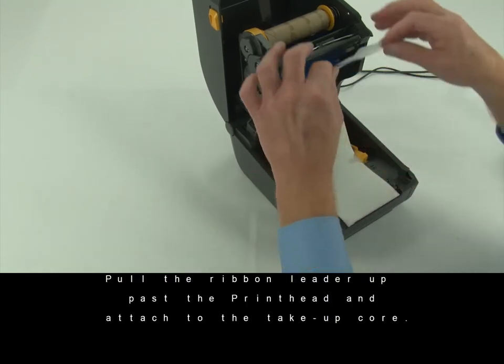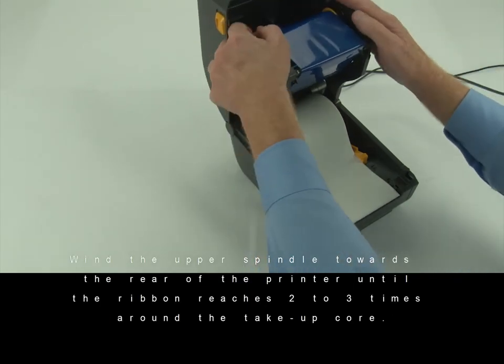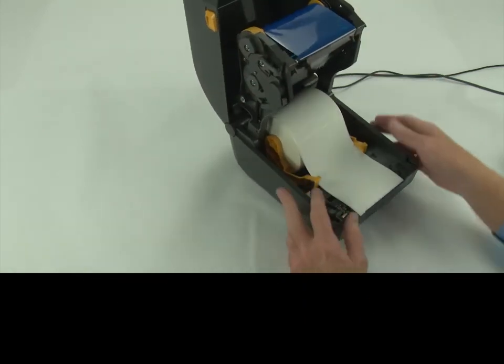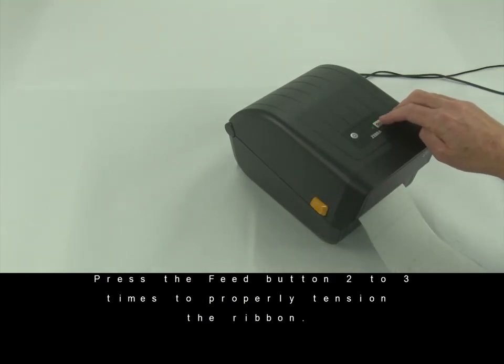Pull the ribbon leader up past the printhead and attach to the take-up core. Wind the upper spindle towards the rear of the printer until the ribbon reaches two to three times around the take-up core. Close the printer. Press the feed button two or three times to properly tension the ribbon.